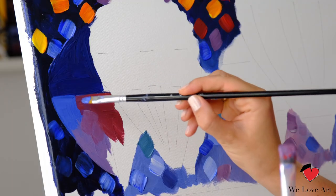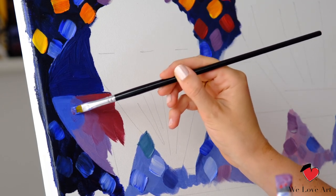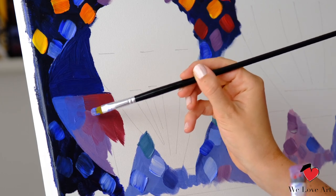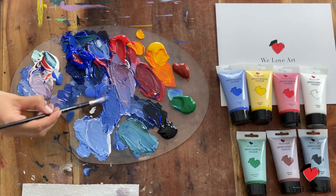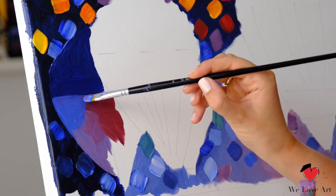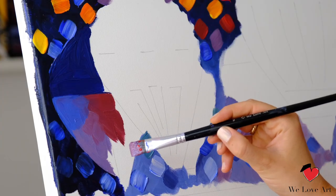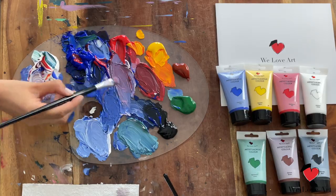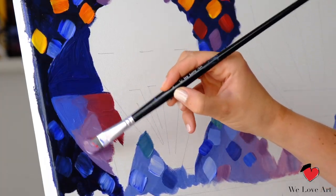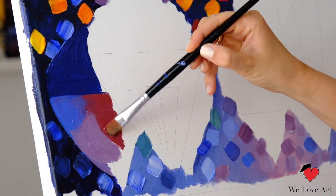Sometimes what I do is hold two brushes in my hand. If I have too many different colors in one section, it can help to have two different brushes, because otherwise you keep changing and washing your brush. Having two brushes in your hand can really help. And here we finish off the magenta.